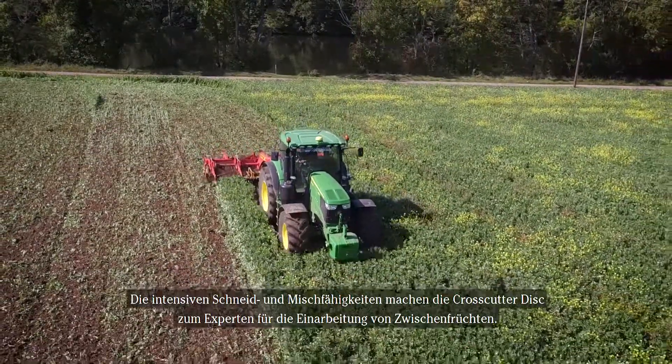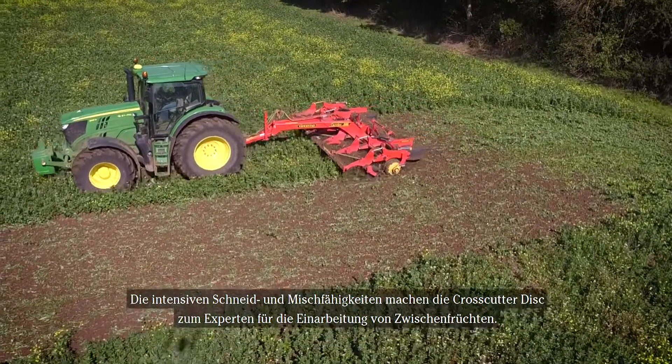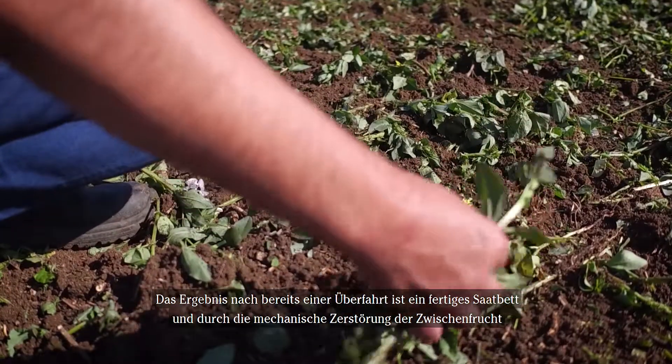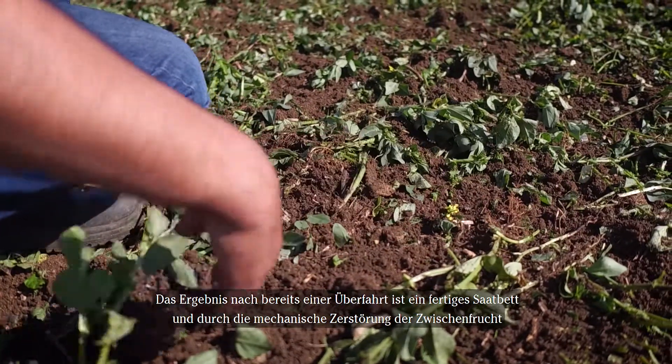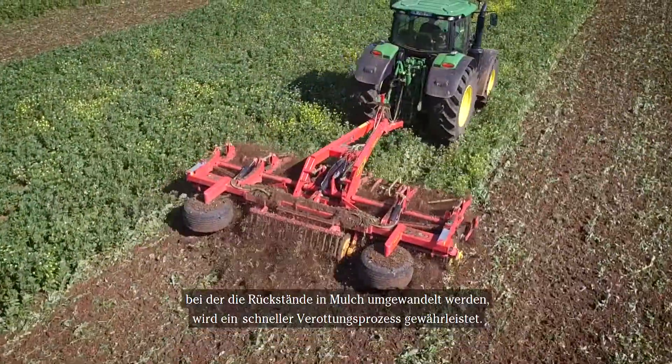The intensive cutting and mixing capabilities make the crosscutter disc an expert in eliminating standing cover crops. The result after one pass is a finished seedbed with mechanically killed cover crop, where the residues are turned into mulch, accelerating the fast breakdown process of the crop.